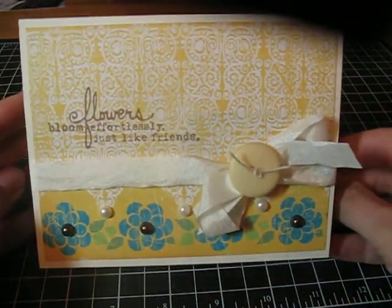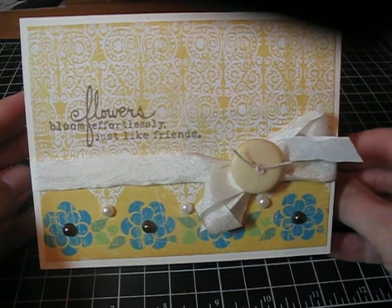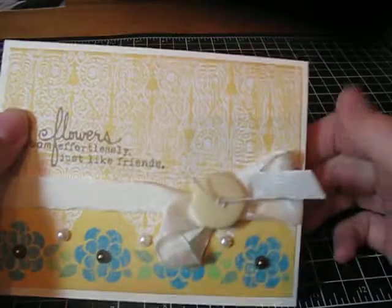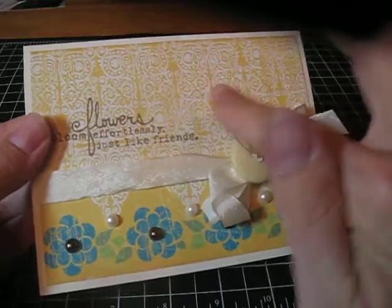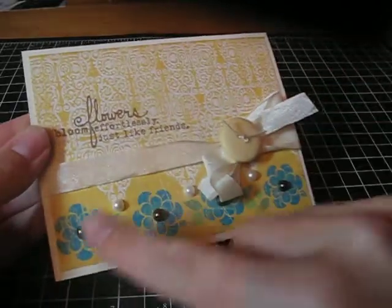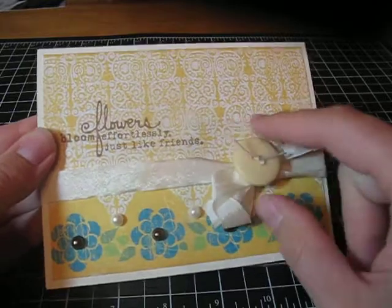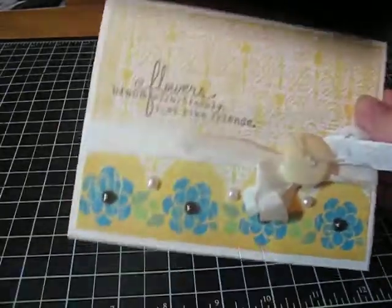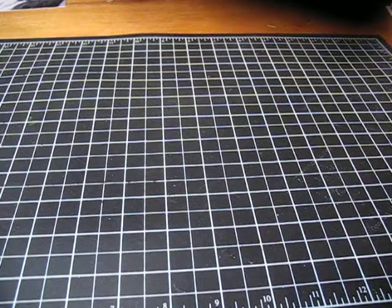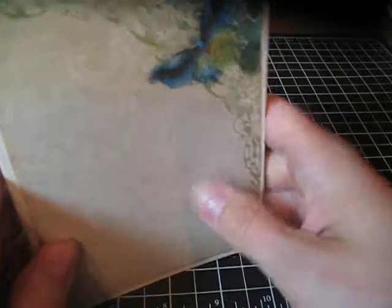I also made two of the exact same card. The sentiment reads 'Flowers bloom effortlessly, just like friends' — love the sentiment. This is actually from that stack and it's textured — you can't quite see it on camera, but it is textured. I used some pearls here, a little bit more of that wrinkled ribbon with a PTI button. So I've got two of those done. I can use those whenever. And then I have a few that I haven't really done a design for yet — kind of blank note cards. Very beautiful papers.